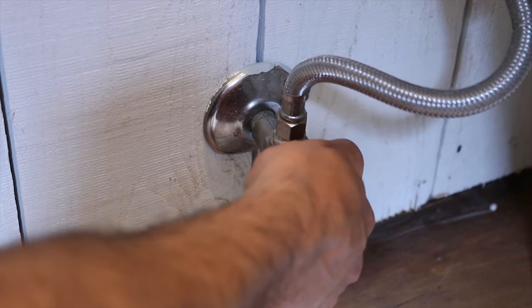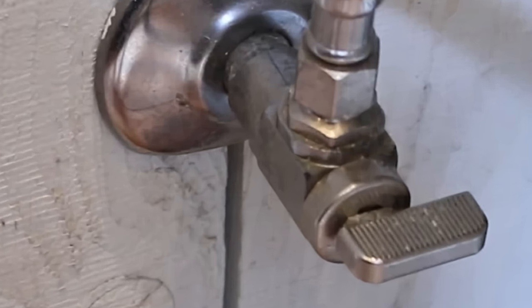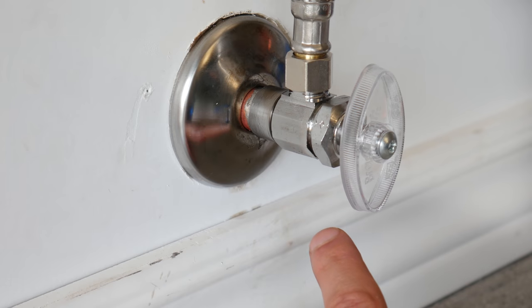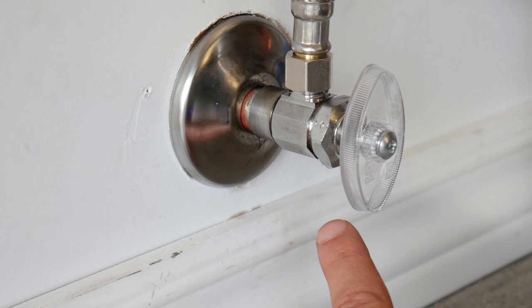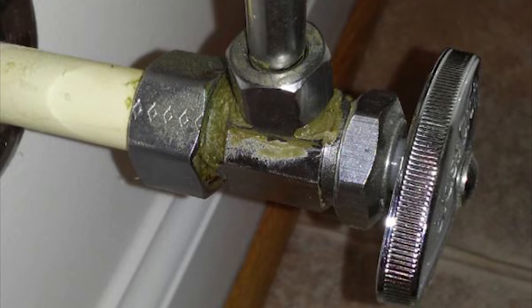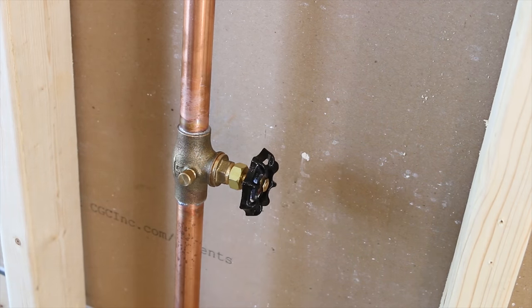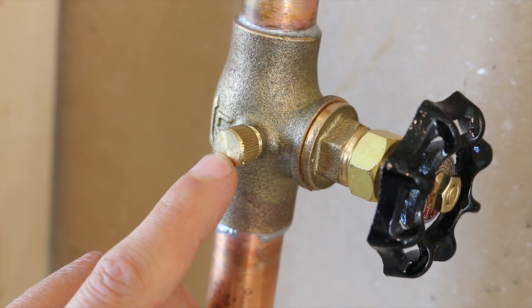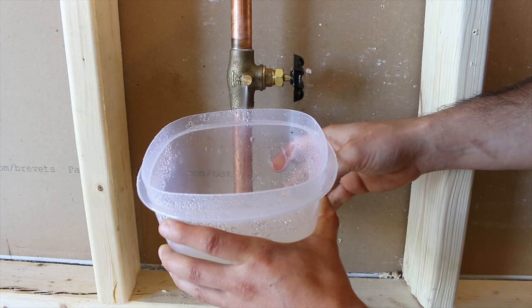First off, why would you ever need to remove or replace a shutoff valve? The first and most obvious reason would be that it's leaking. Normally these valves don't just leak, but when they do, they can't really be fixed — you have no choice but to swap them out. The second reason would be that you're renovating or remodeling and want to replace it for something newer and smoother, as these valves do tend to corrode with time. And as always, whenever you're working on a plumbing circuit, take the proper precautions by shutting off the water to the house and making sure the lines are properly drained.